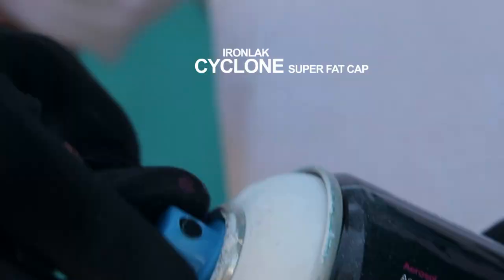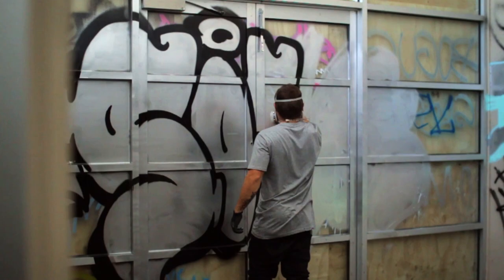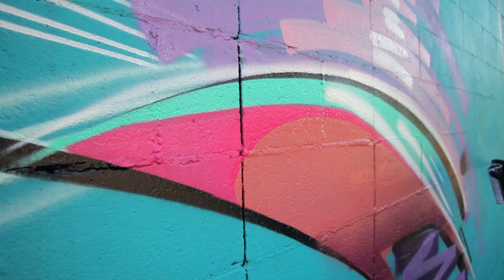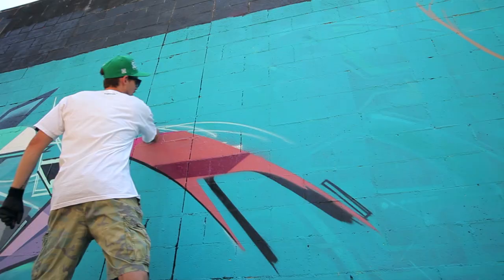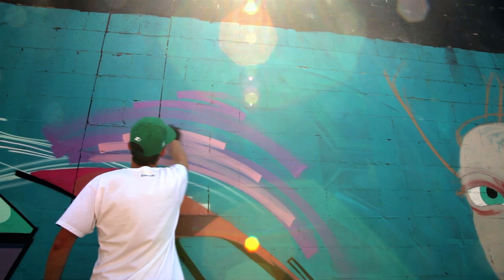The Ironlac Cyclone Super Fat Cap comes standard on Reload by Ironlac. It sprays fatter than a Widowmaker and has the ability to create lines that vary from super fat to reasonably small. The Ironlac Ghetto Blaster Chisel Cap is a super wide cap with an adjustable fan angle. It redefines what's possible with a spray can, offering fast filling or creative hand styles.